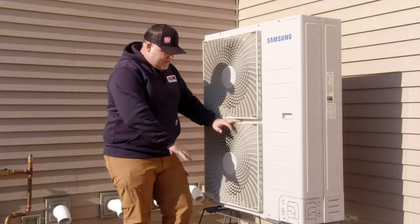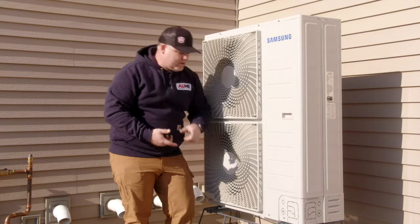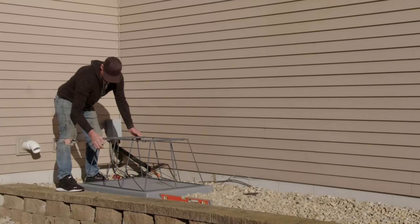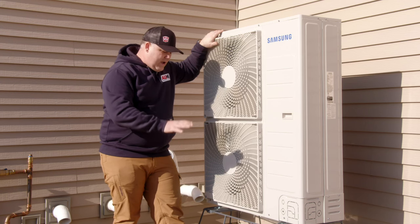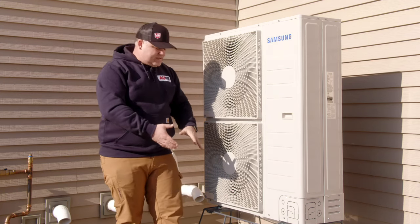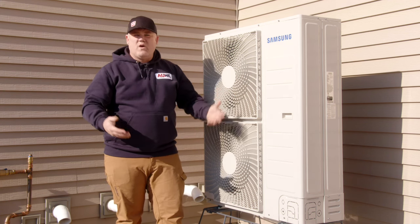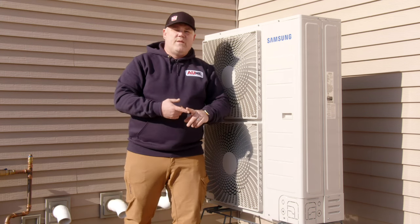A couple of details real quick. We use these stands here — they're manufactured locally. That's to get it up off the ground. Given the size of this unit, it gets pretty wide and pretty tall, but it's stable and it's not going anywhere. This gets it out of the snow, and that's important for defrost. We did have some snow this winter, not a ton, but normally there'd be anywhere from six to twelve inches on the ground. You can see why getting this up off the ground is important here in the cold climate.